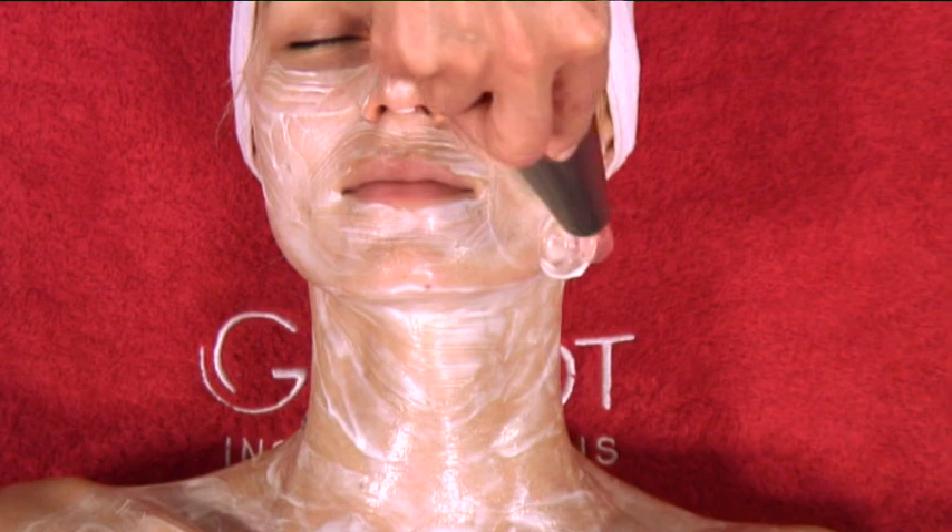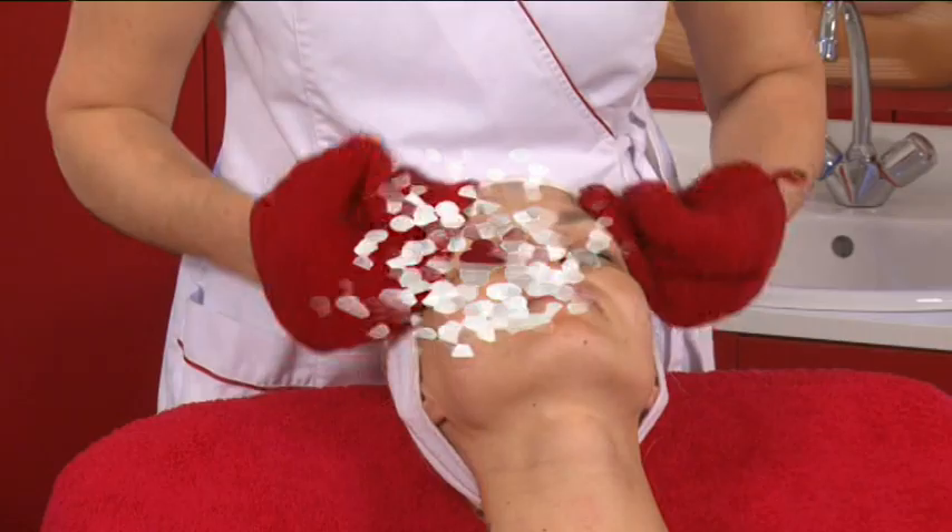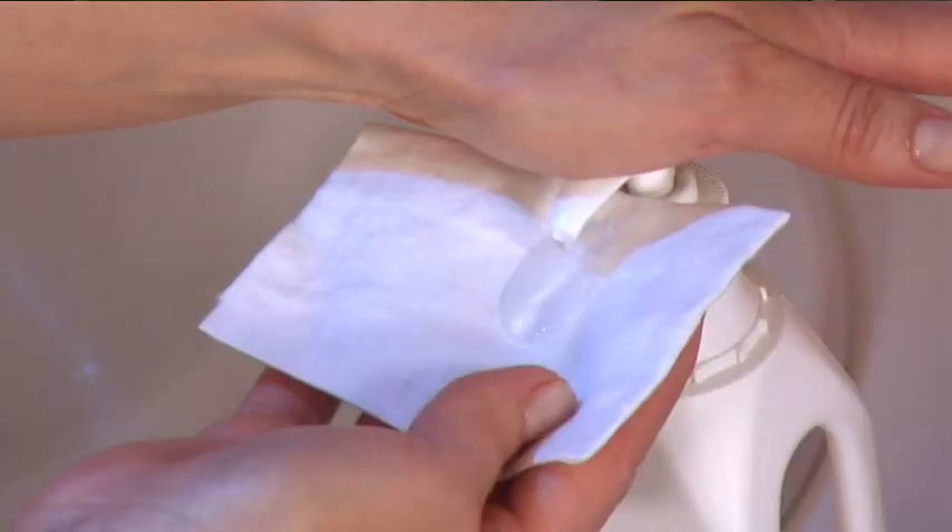Remove the OZ2 oxygenating emulsion with a spatula. Rinse, tone, and blot dry.